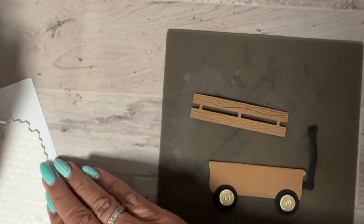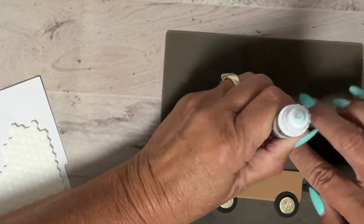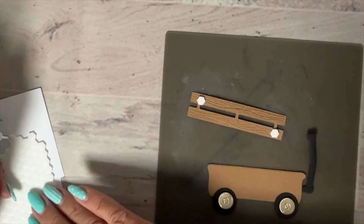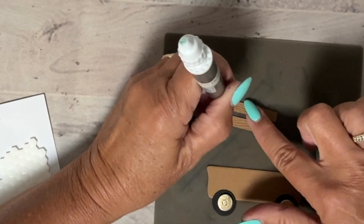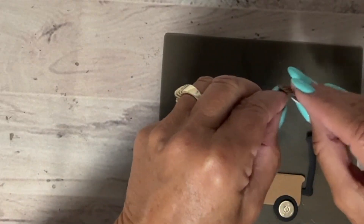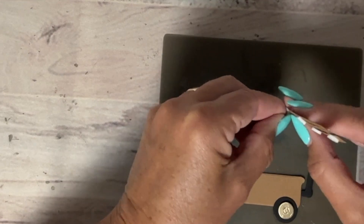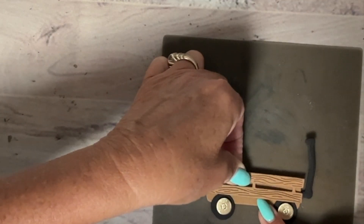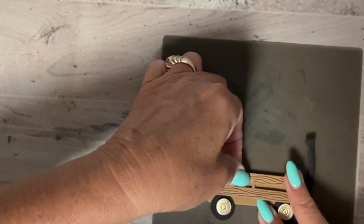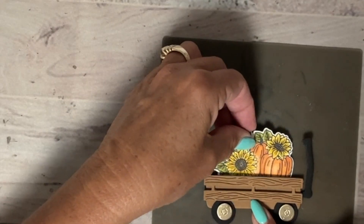We're just going to put that handle on, and then the last part is this top piece. I want to raise this just a bit — it's nice to give it a little dimension so it stands away from the wagon. I've used this one so much. Normally I make red wagons — traditional — but I wanted to turn it into fall, so this is kind of an experiment. Let's just put that right at the top, match those top edges, and see how it stands out more when it's away from the wagon.